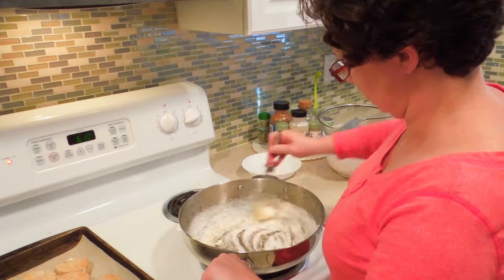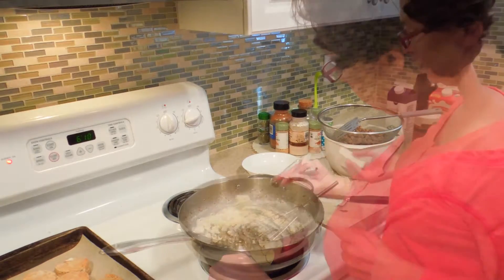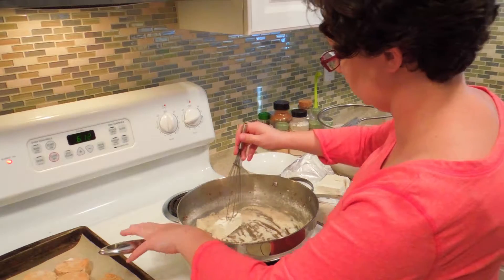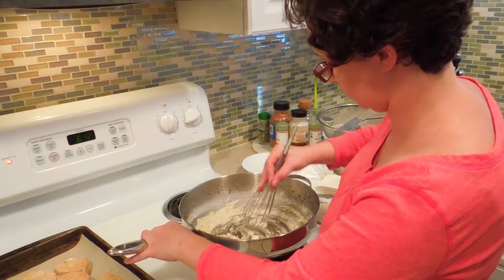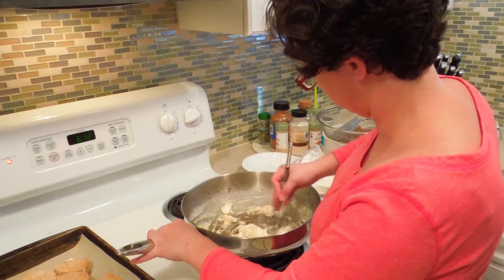Once my flour starts looking like paste, next up is about two ounces — a quarter package — of cream cheese. We just want to use the tines of the whisk to break this up and get it started melting.